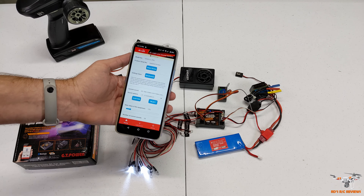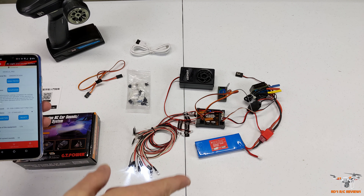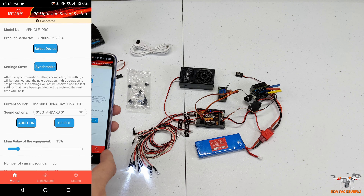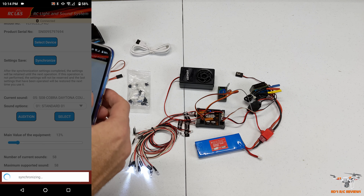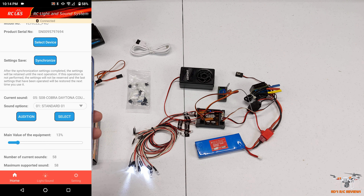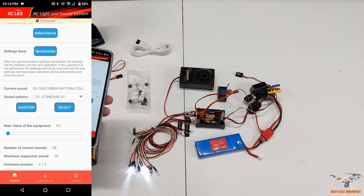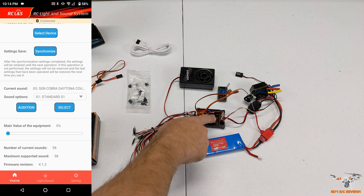Alright, I have it connected to the app with a screen recording going, so I'll put that up on the side so you can see what I'm doing. In the app you go to 'Select Device,' choose the Bluetooth module, and connect. There's a synchronize button to save your settings. I can change the sound volume - turned all the way down you just hear the ESC fan.